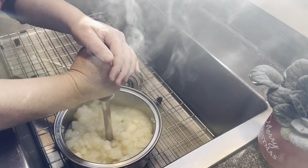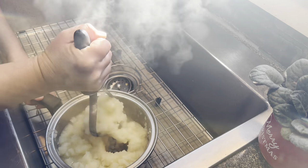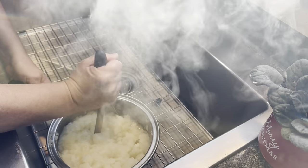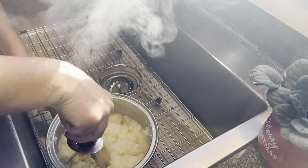Once the potatoes are soft, you'll want to mash them up until they're smooth, and you'll want to leave all the water in there because that's what contains most of your starch and potassium.